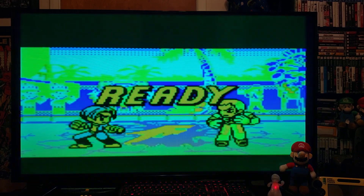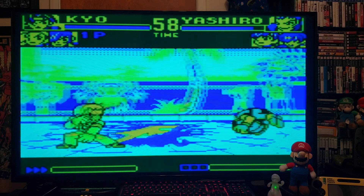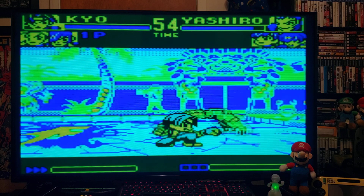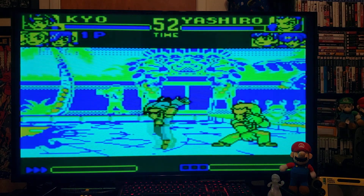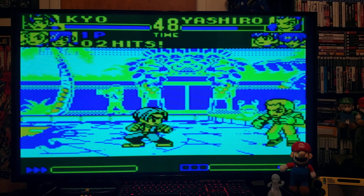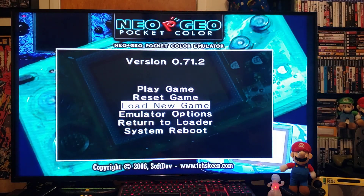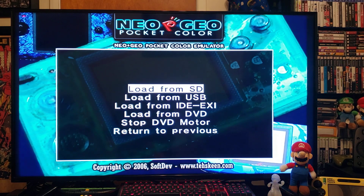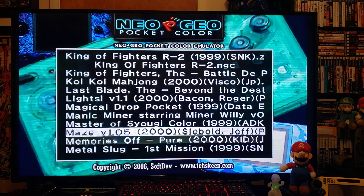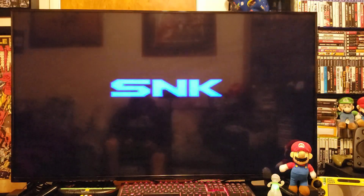I am using a Wii remote for this which works perfectly. That's King of Fighters. Now if you want to back out of the game you press home, load new ROM, press 2 from SD.